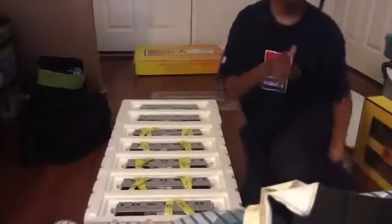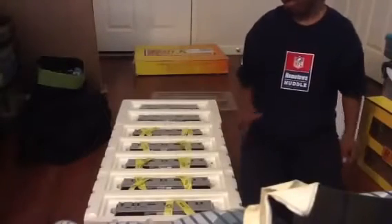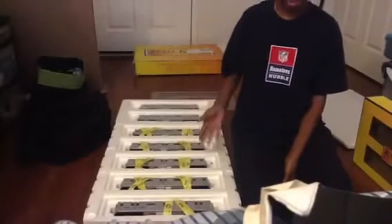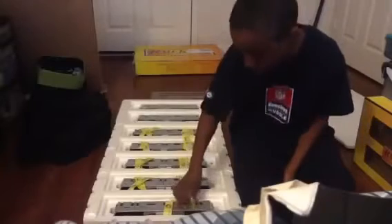Now, in real life the R142As cannot run on 7 cars — they can only run on 5 or 6-car married pairs. But 7 cars — I don't really care. I just like the benefit of having a subway set. Let me take one out for you and show you how awesome this train set really is.